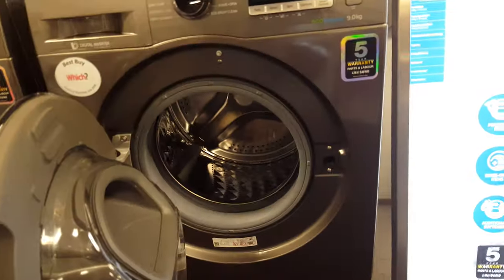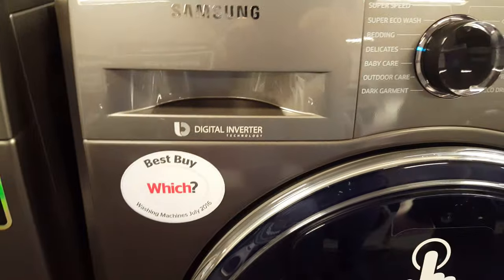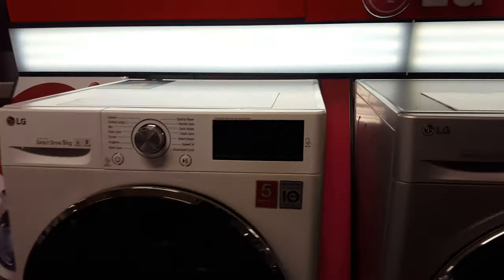A simple pull door there. Five years warranty. Made by which — the LG equivalent. Do any of them turn on?